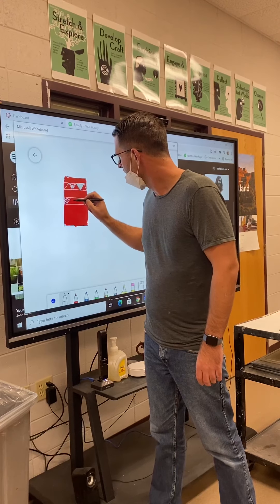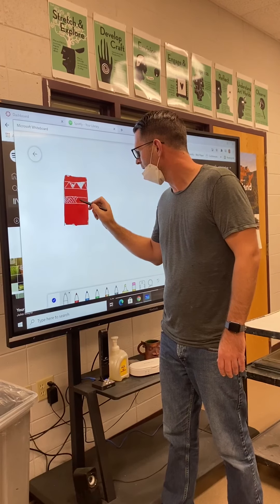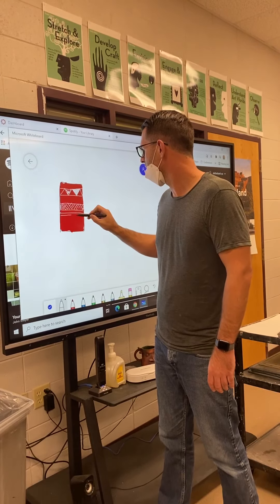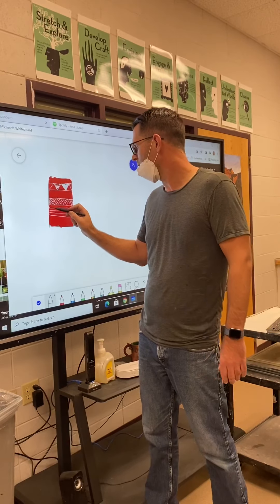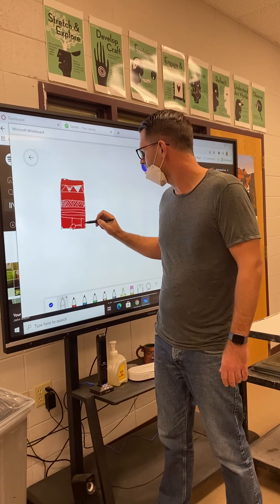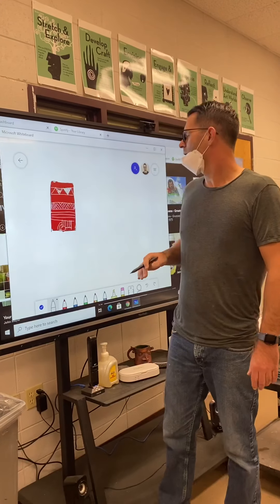Maybe the next area is going to be much more complicated and intricate — really tight lines going in different directions. You can control your pencil much better than I can control up here. Maybe you have some geometric lines, and then maybe you start doing smaller bands where you leave one solid red and every other one you fill in with something geometric, or maybe you're deciding to do some crop-circle type stuff with circles.